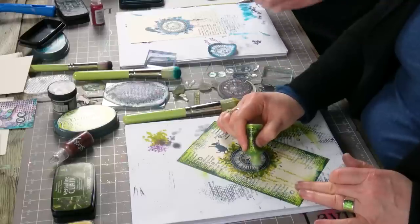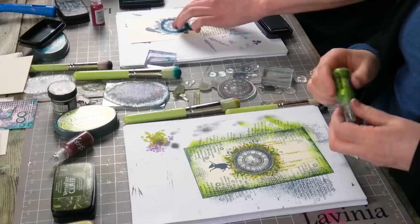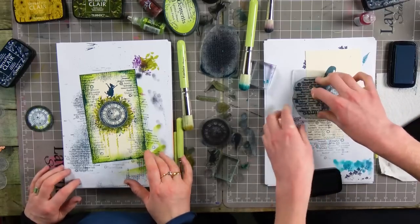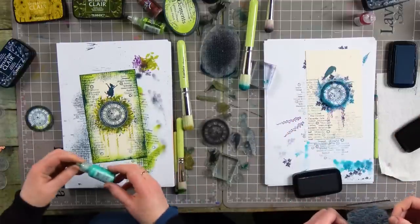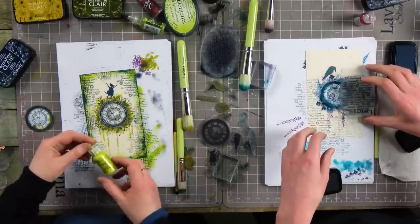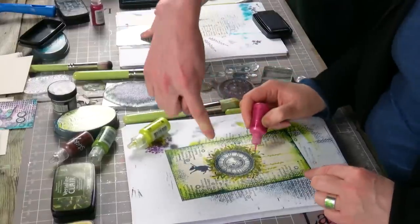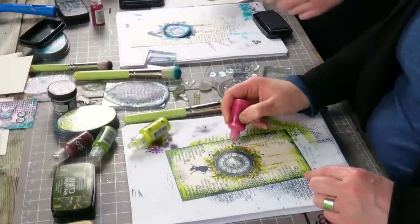I'm just resting my wrist on here just so that it's easier to control, because trying to do that freehand up in the air would prove very difficult. So just rest your wrist on your card or paper. And now a different colour — I'm wondering which one to do. I've got some liquid pearls here as well. I'm feeling that I need a bit of red — it'll bring out the pink here as well.